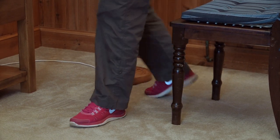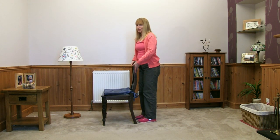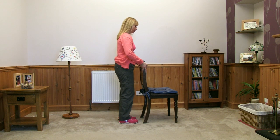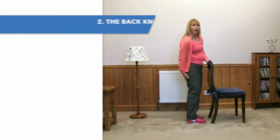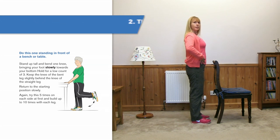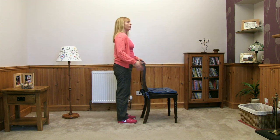Walk around to the back of your chair so you're facing me. I'll turn side on so you can see the activity. This next activity is going to work around the back of the thigh and will help with walking and climbing stairs. So watch me first and then we'll do a repetition. Standing nice and tall, tummy tucked in, shoulders back and down — we're going to work through the back of the leg.